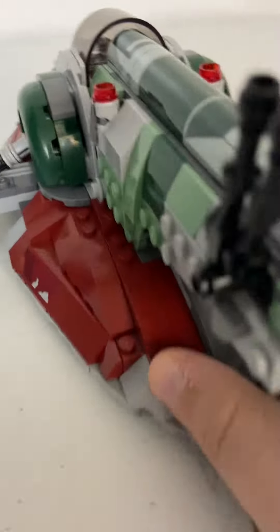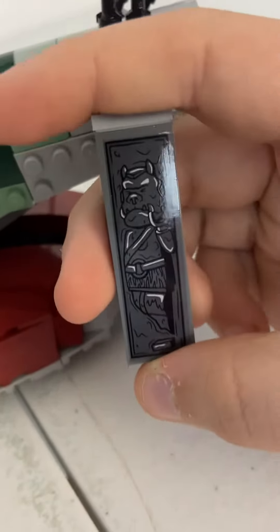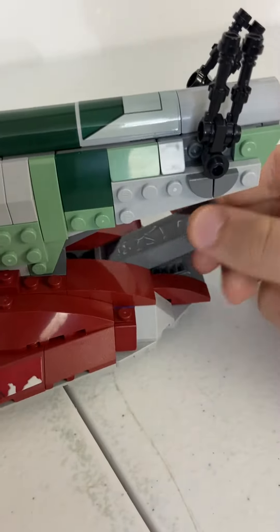And then we have the Gamorrean Guard in carbonite — if you can see it, I'll pull it up for you. There we go, that's a better view. Gamorrean Guard in carbonite. I like these little tiles; they're much better.